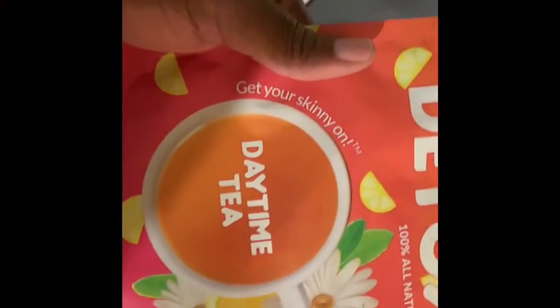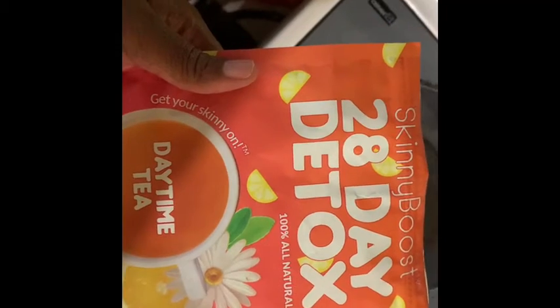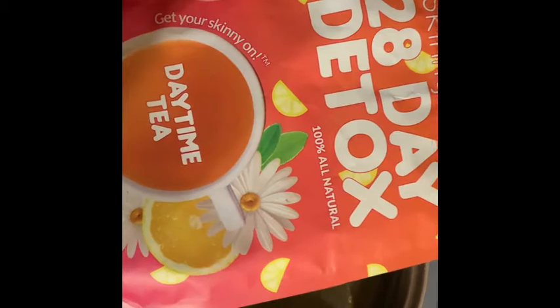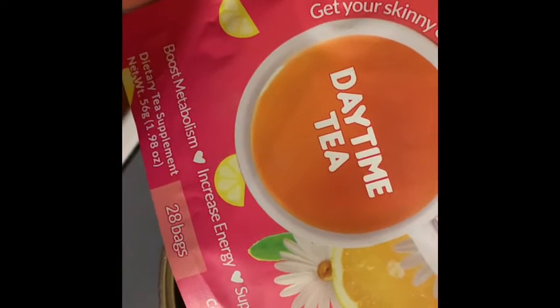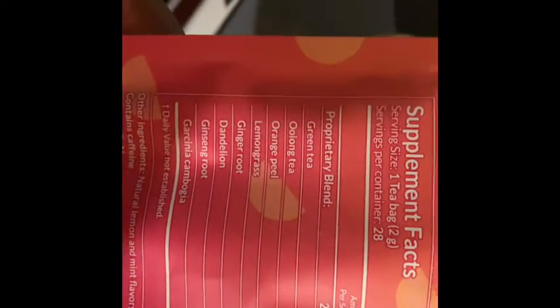So my daughter and I are doing a detox today and tomorrow. I already had this Skinny Boost 28 Detox on hand. I used a gallon of distilled water — it has 28 bags in here and I used 17 since I'm making a whole gallon's worth. I usually make my own detox teas because I have my own apothecary, but since I had this on hand and they're already in bags, I decided to use this. And here are the ingredients.